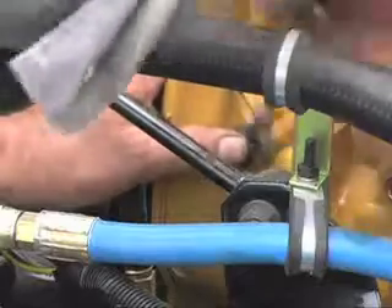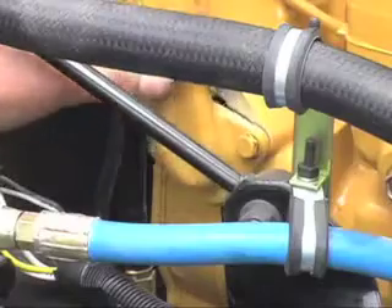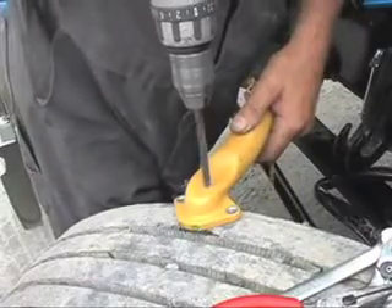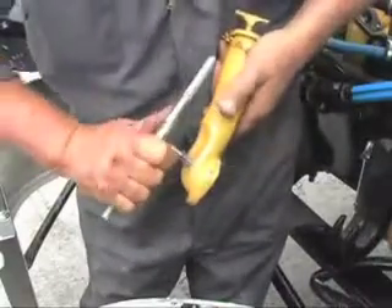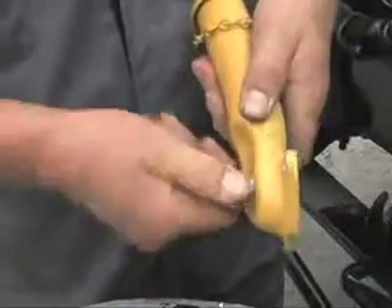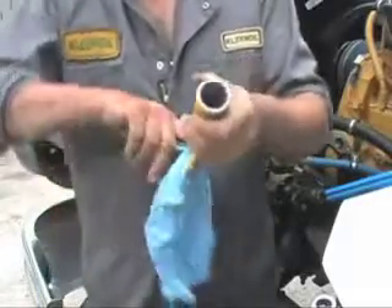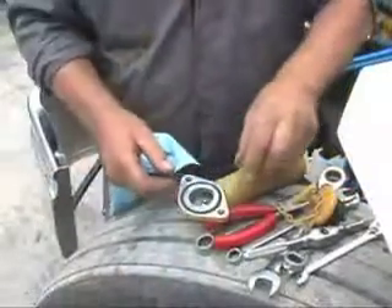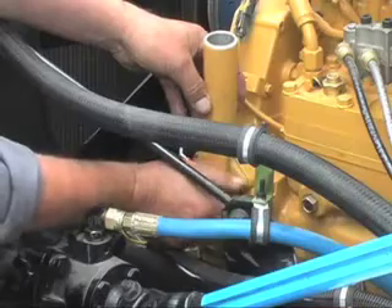Now it is time to connect the filter's output back into the engine. The return point should be located on the filler tube, which Doug is now detaching from the engine. He will now drill a hole in the filler tube that will serve as the engine's return point. He then taps the hole to 1/8th NPT and uses a 1/8th NPT to number 4 JIC male adapter. Before reattaching the filler tube, clean out the tube to ensure there is no swarf left from the drilling and tapping operations.